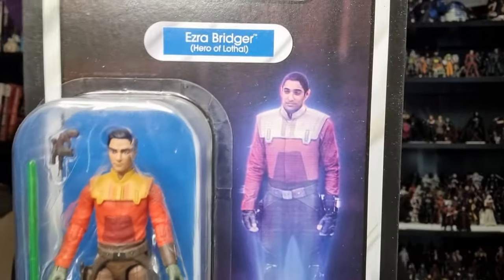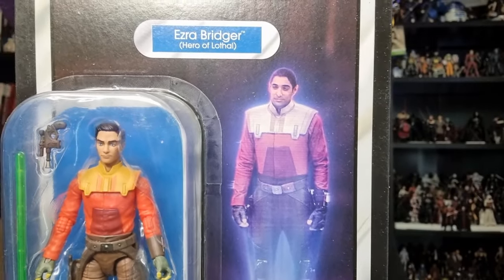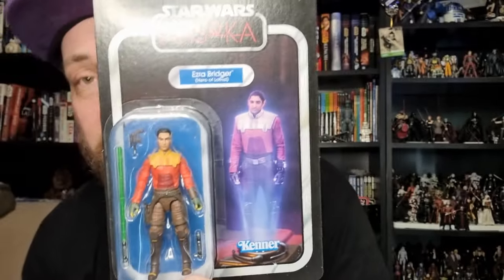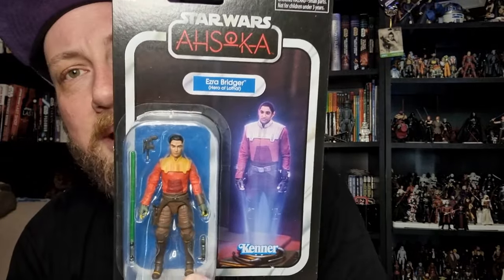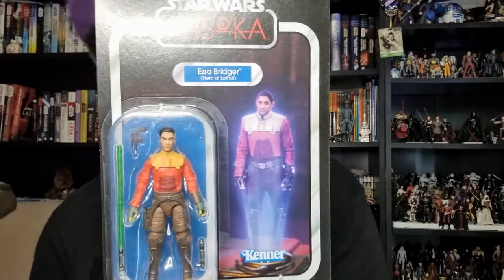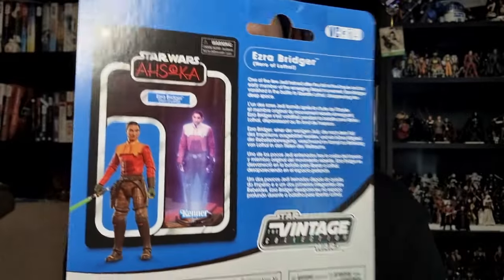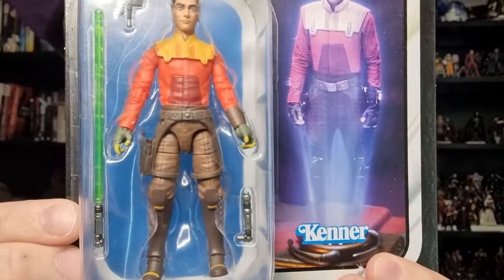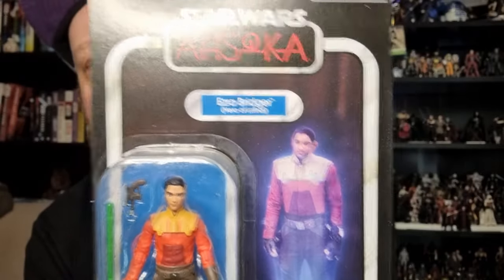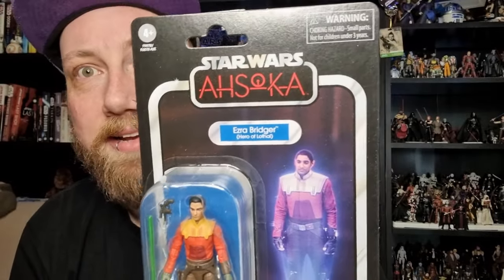We have a picture of the hologram there. I'll be honest, I think I would have preferred to see a Rebels card back for this character, but I know they sort of want to stick with the branding for Ahsoka, so that's why they went that way. The figure looks pretty good in the bubble — got this through my work, Kessel Run Heron Collectibles, nice and early on the pre-orders.